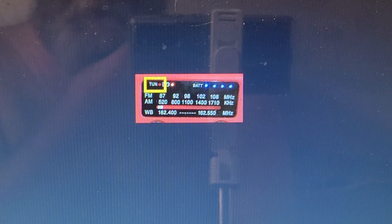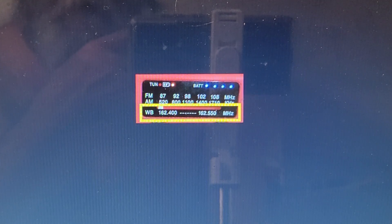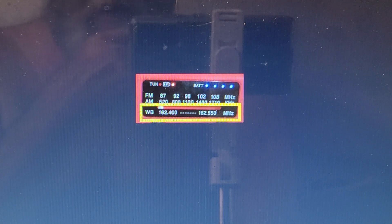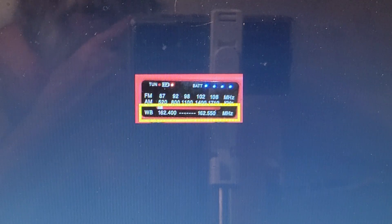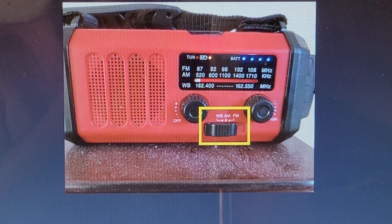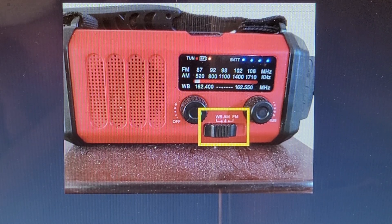This is the tuner — that light will come on when the radio is on. The radio has FM, AM, and weather band. The weather band can pick up weather stations in your area so you can listen for thunderstorms and that sort of thing. To switch between the weather band, AM, and FM, there is a switch on the bottom end of the unit.